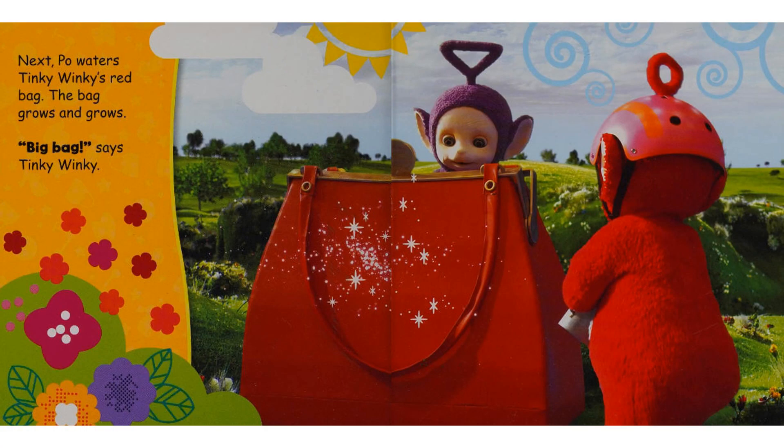Next, Poe waters Tinky Winky's red bag. The bag grows and grows. "Big bag," says Tinky Winky.